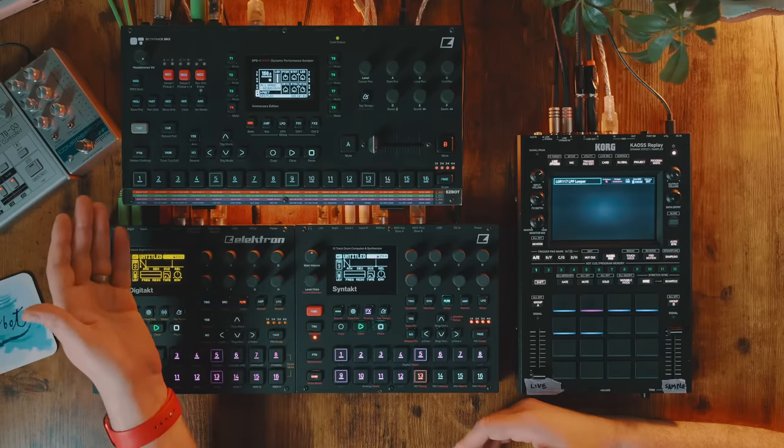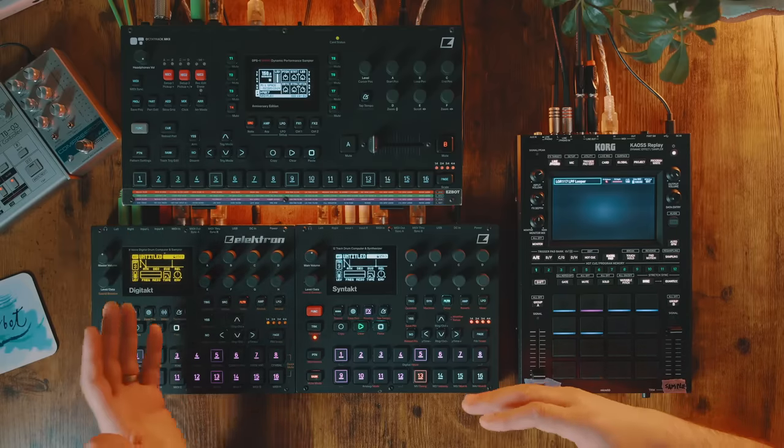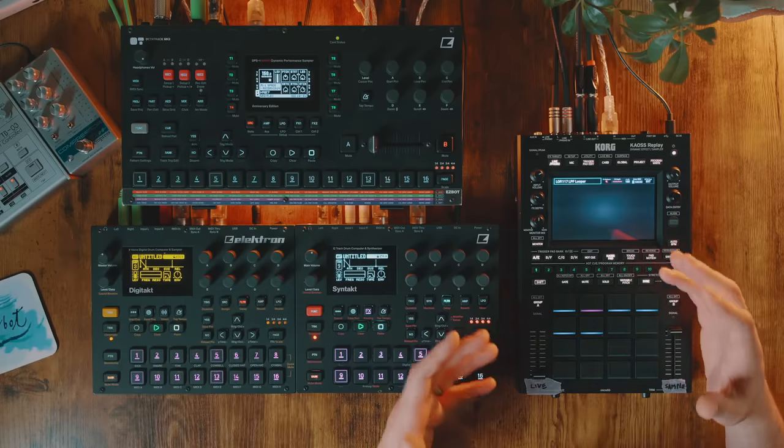If something can serve a role for me, especially a utilitarian role — kind of like a Maths would in your Eurorack system — then I'm going to love that too. Like the Octatrack. We love the Octatrack. It can kind of fit into any role. The Chaos Replay is another one of these devices.